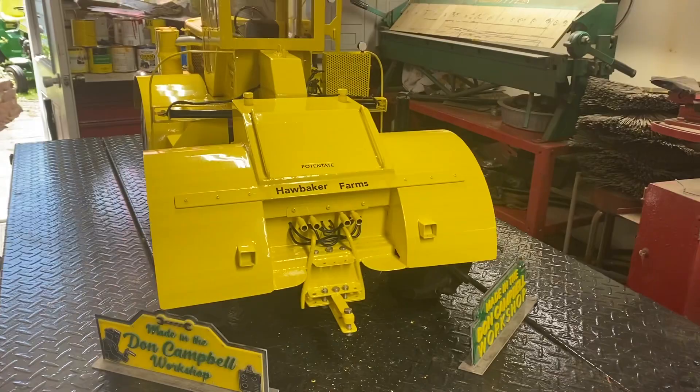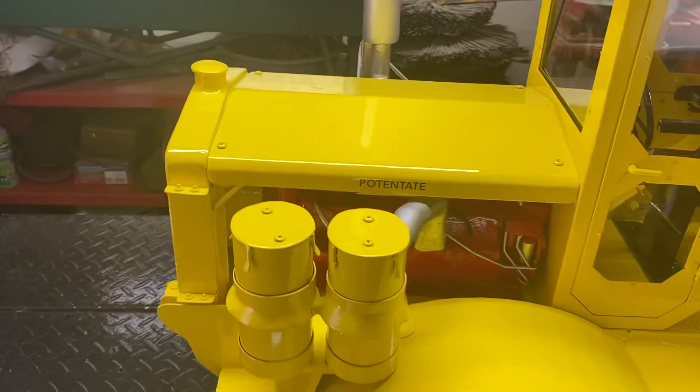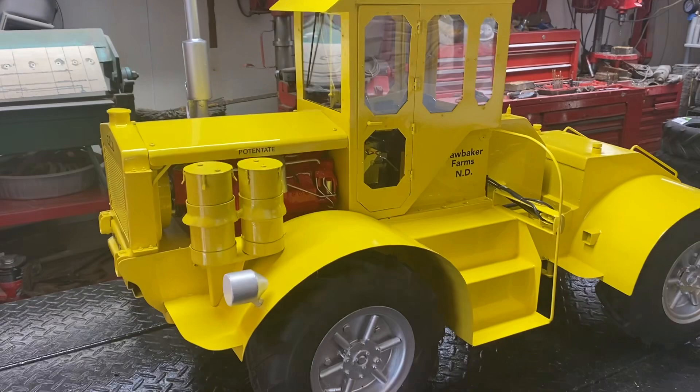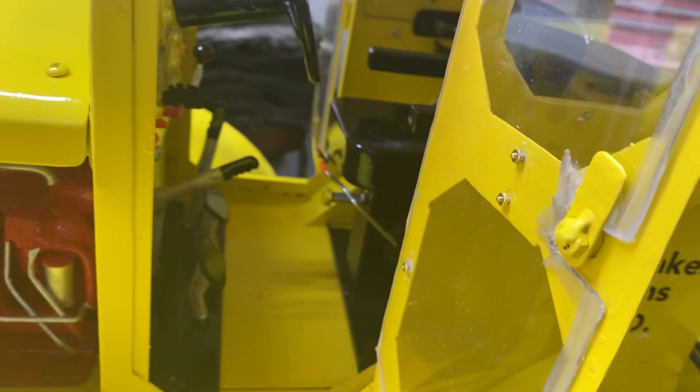Coming around to this side, it's kind of the same view. There's another little potentate decal there. Peeking in the door, you can see a little bit of the detail on this side — the pedals and a couple of the little levers.